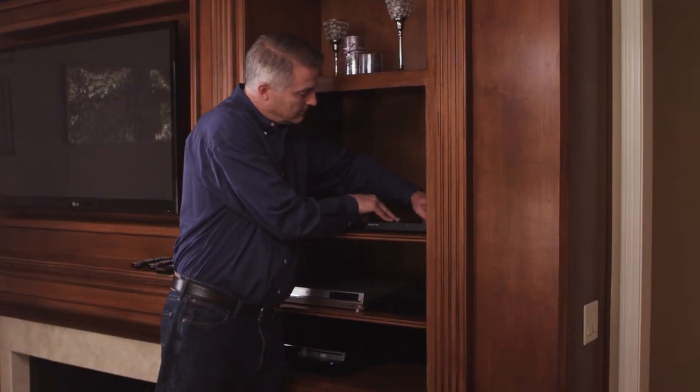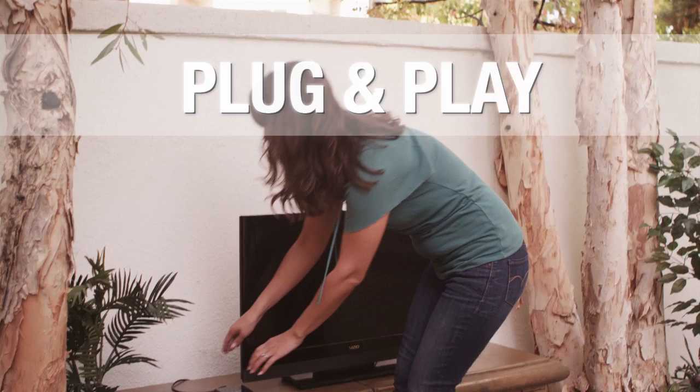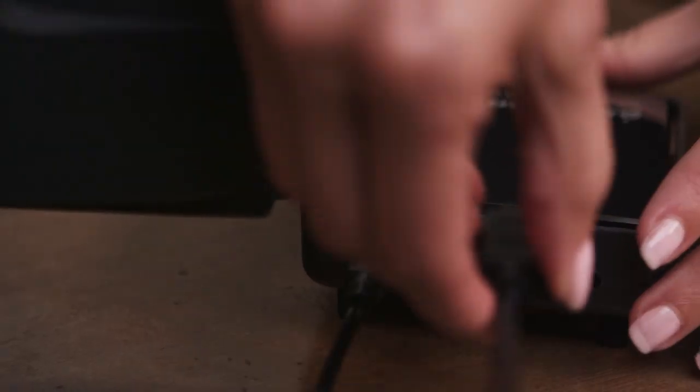Installation is simple and straightforward. Simply connect your devices to the transmitter, and then connect the wireless receiver to a second HD TV.